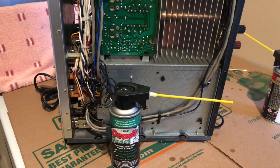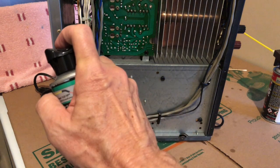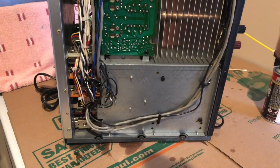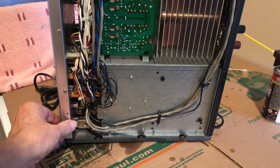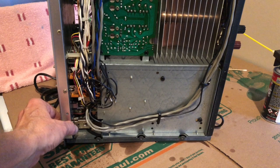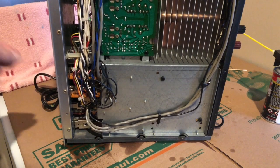After using DeoxIT D5 on the front switches and pots, I have DeoxIT F5 Fader Lube, which is good for plastic-to-metal surfaces — it's more of a lubricant. I'll spray some on these same areas and the switch down below as well. That adds a bit of lubrication, especially for those things dealing with metal and plastic.